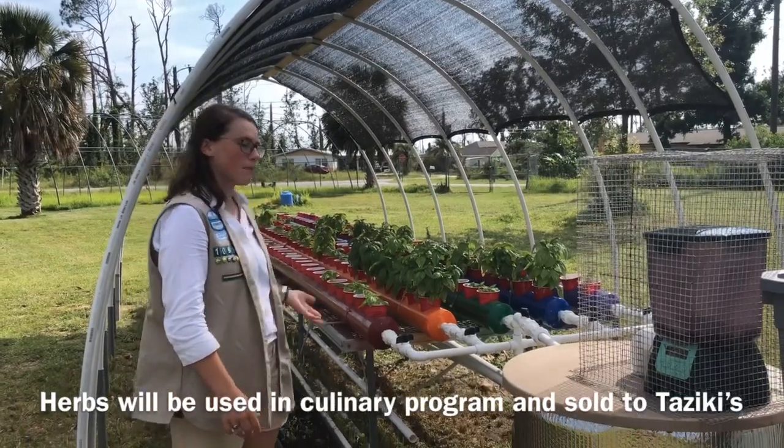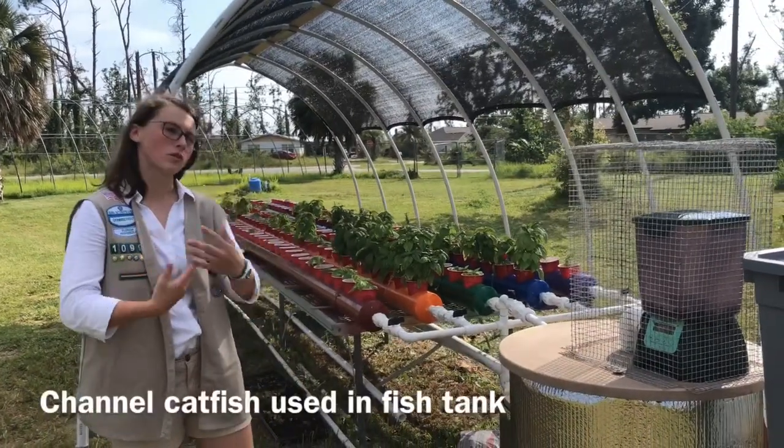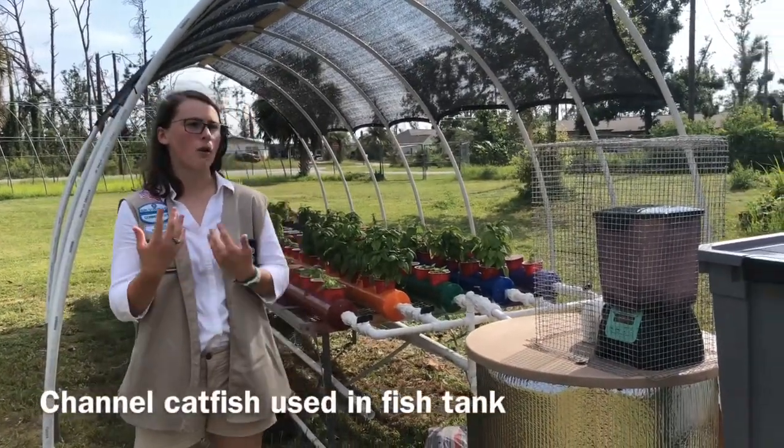As they take up the nutrients, they purify the water, which is then sent back into the fish, making it a whole cycle with no extra water needing to be added.